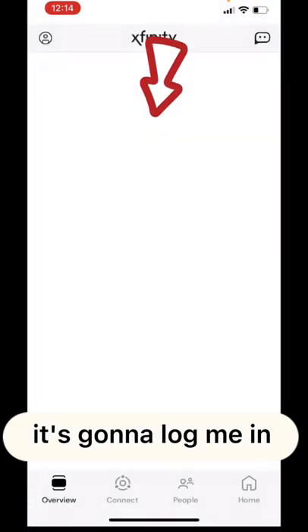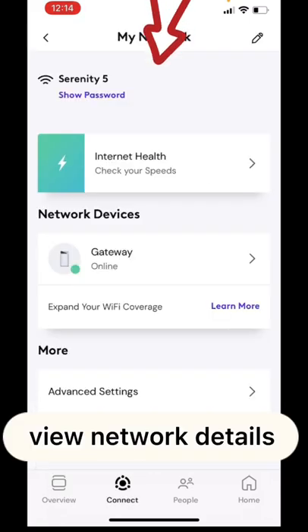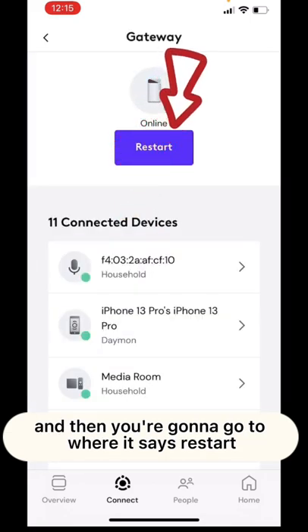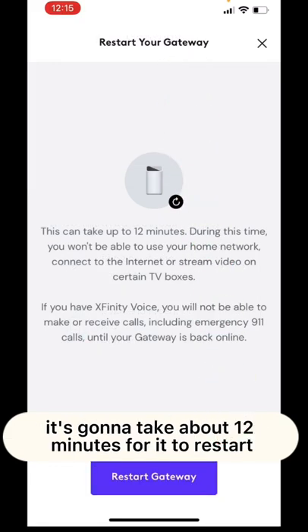Open your Xfinity app and load it up. At the top where it says Gateway, go to View Network Details, then go to Gateway, and then go to where it says Restart. It's going to give you a prompt to confirm.